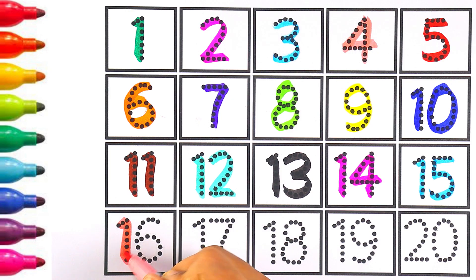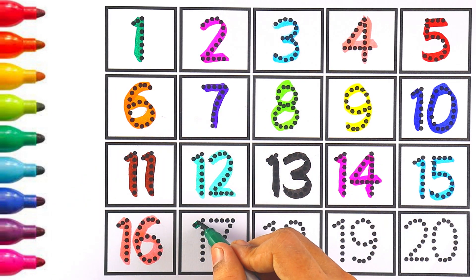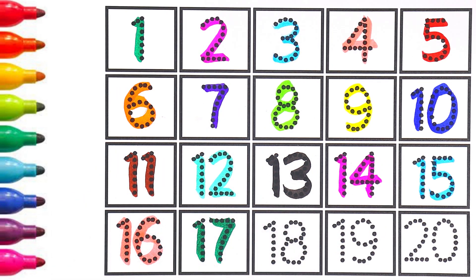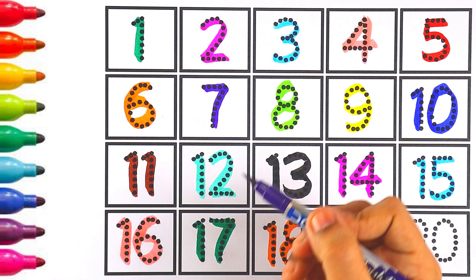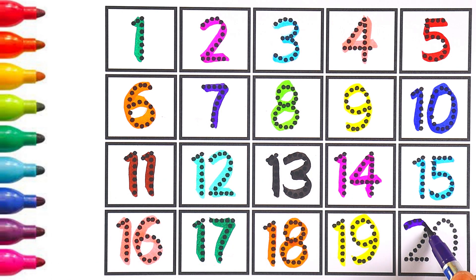Light pink color — number sixteen: one and six makes the number sixteen. Green color — one and seven makes the number seventeen. The next number is eighteen — I'm writing eighteen with orange color. Yellow color — number nineteen: one and nine makes the number nineteen. Purple color — number twenty: two and zero makes number twenty.